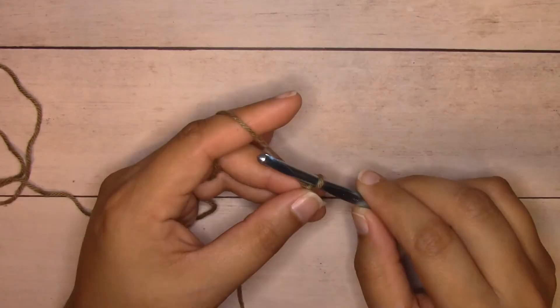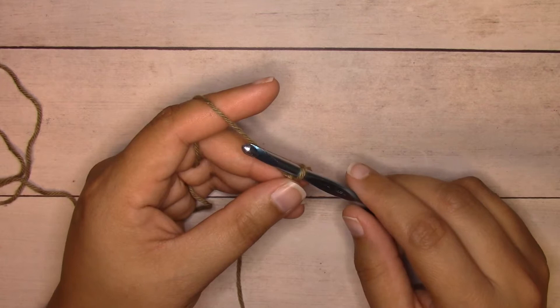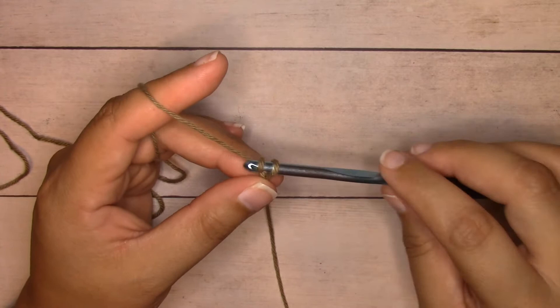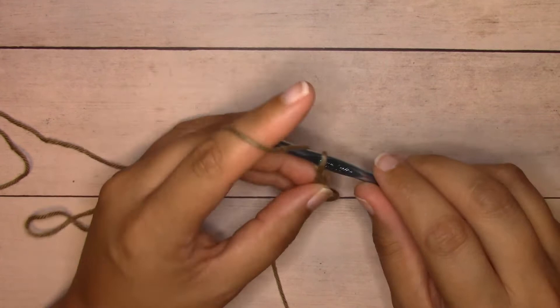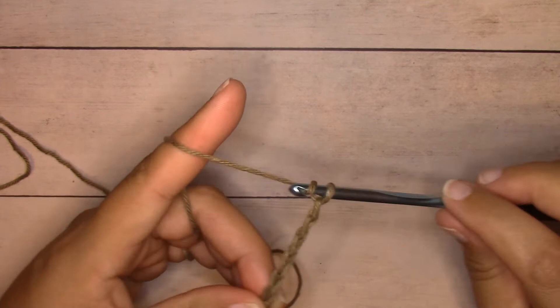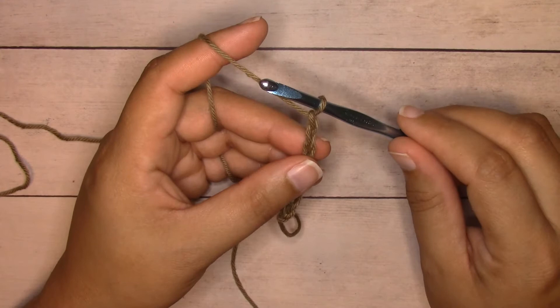For the linen stitch or moss stitch, you want to chain a multiple that is even. I'm just working a small sample here, so I'm going to chain eight. To chain, yarn over and pull through the loop on your hook — yarn over, pull through, yarn over, pull through. Once you have all your chains, you're going to single crochet into the second chain from the hook.